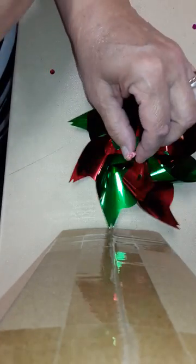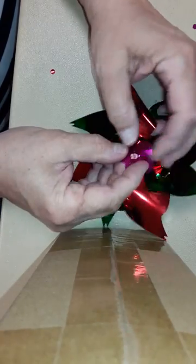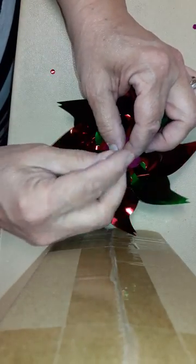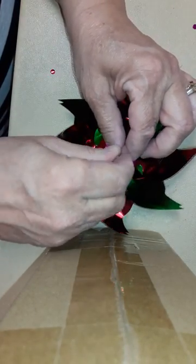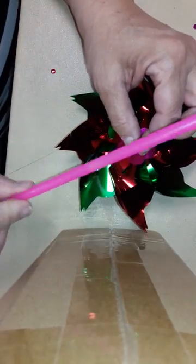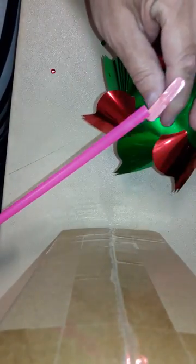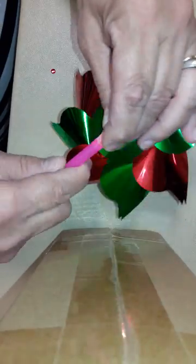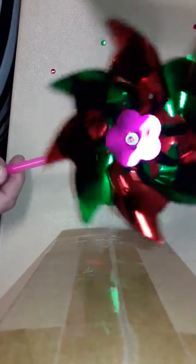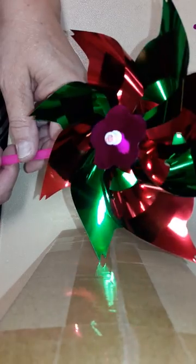Okay, so it's starting to look like a pinwheel. Take one of these little flowers and put it on there, and one of the little white end pieces — stick it on there. Take one of the sticks like this, flip it over, and put this in just like that. And that's how you make a pinwheel!